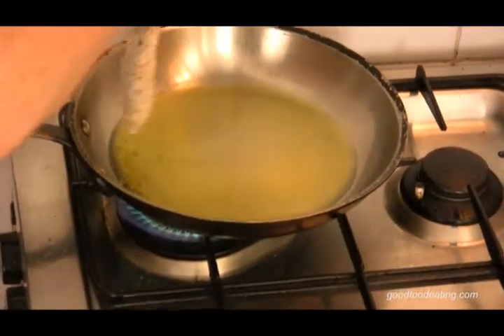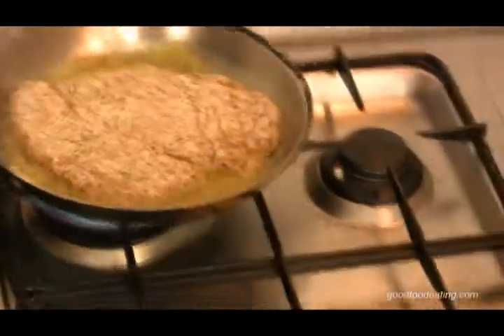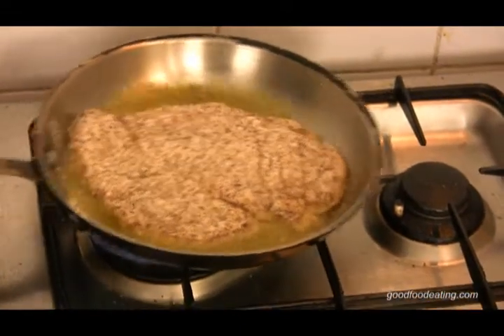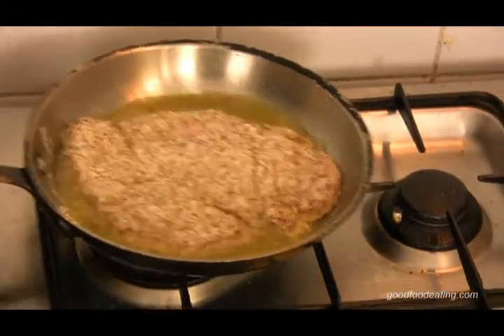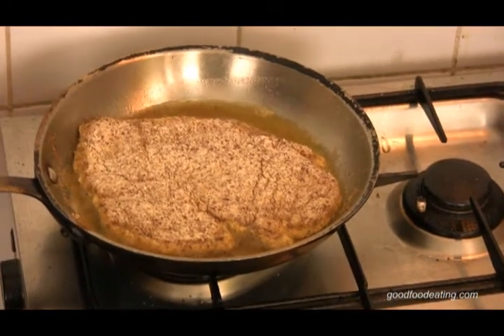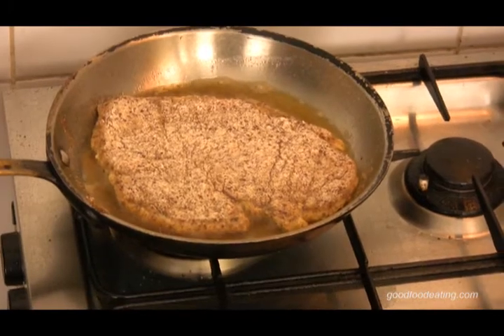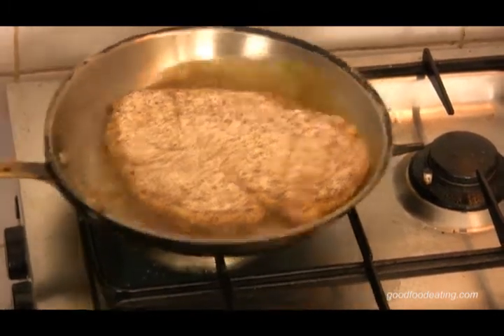Here we go, now I'm going to put it in. Give it a little bit of a shake — when you go in, it won't stick. Just keep it moving a little bit. You can see that my chicken fillet is quite thin, so hopefully it's going to cook before the crumbs burn.